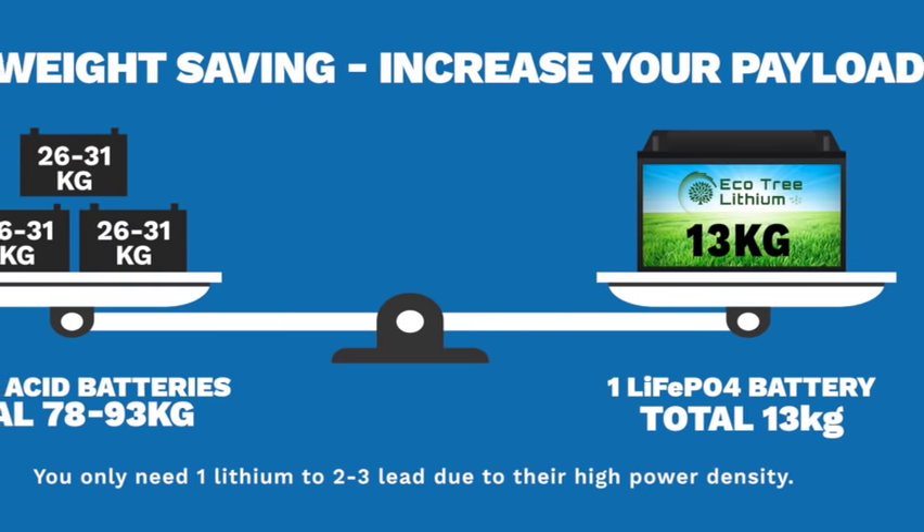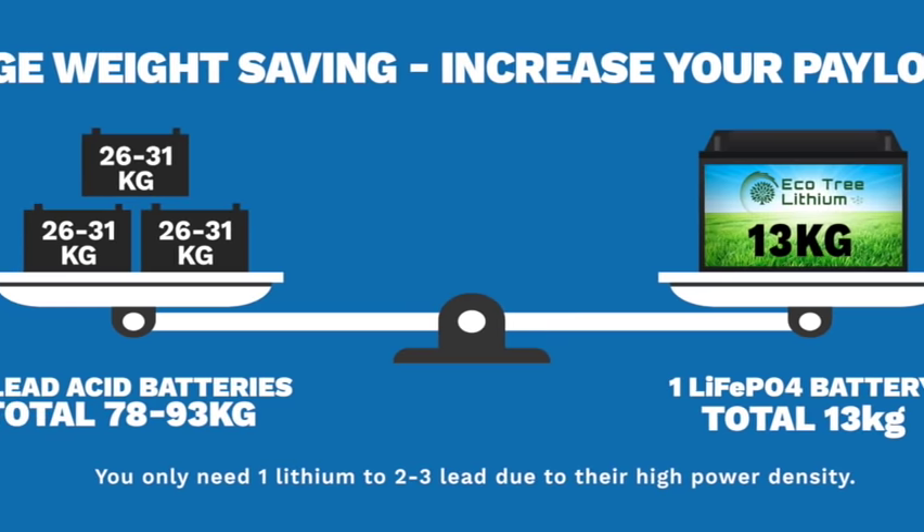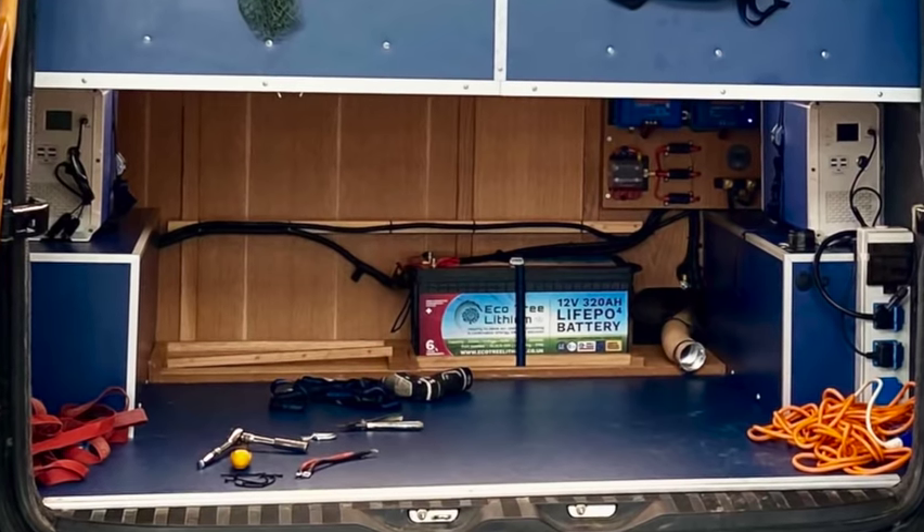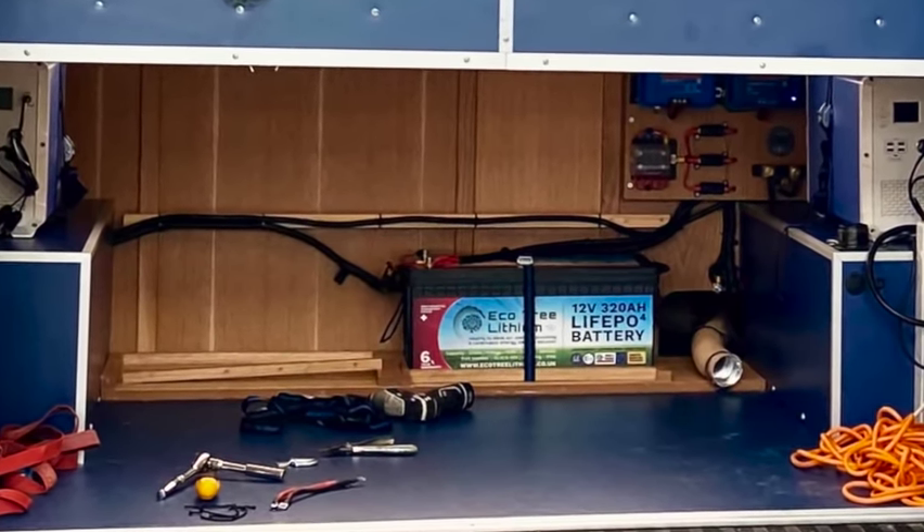Lead goes on to float charge and trickle charge, switching between the two — everybody remembers the old trickle charge, 18 hours. Lead takes a lot of looking after, really. So we've saved on weight and capacity. The easiest way I could work out the fuel saving was that if you take an extra person in a car over 400 miles, it costs about an extra five pounds in fuel. Removing my two big batteries down to one is like removing one and a half to two people in weight — so the fuel consumption saving is considerable over a period of time.